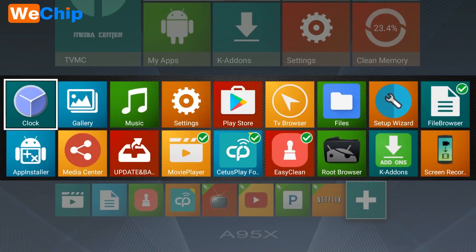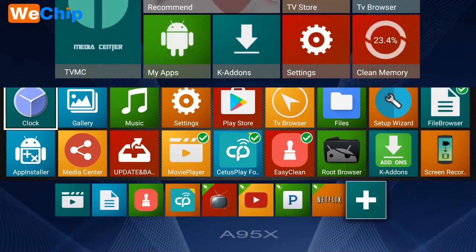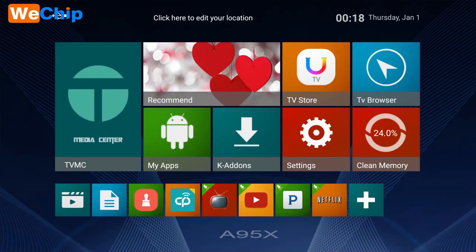You'll also find clock, gallery, music, files, and more. You can put your favorite apps on your desktop.